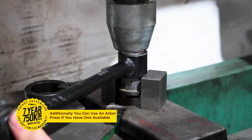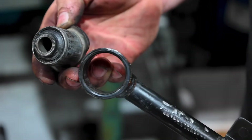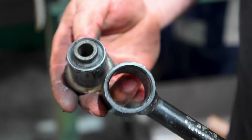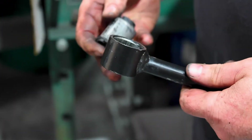Energy Suspension's Hyperflex Performance Polyurethane control arm bushings last longer than stock rubber, and will improve your vehicle's handling, cornering, and overall control. All Energy Suspension products are backed by a 7-year, 750,000 mile warranty.